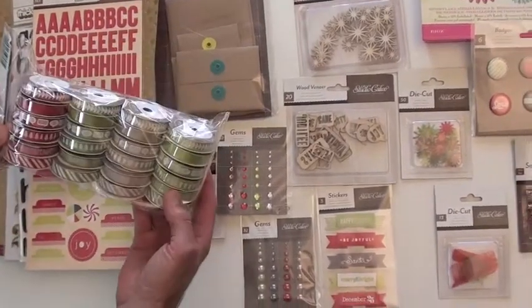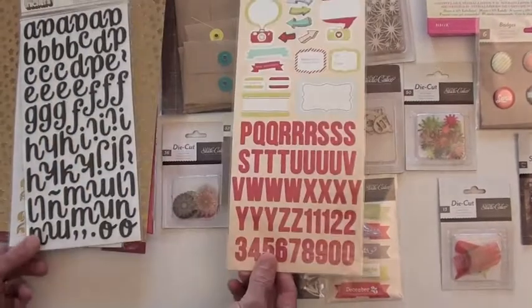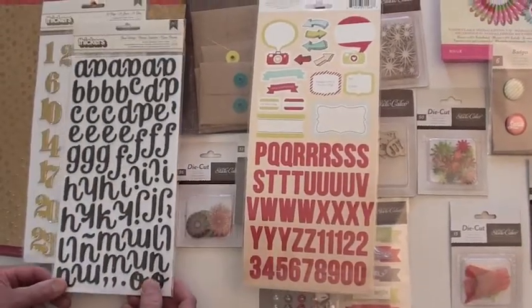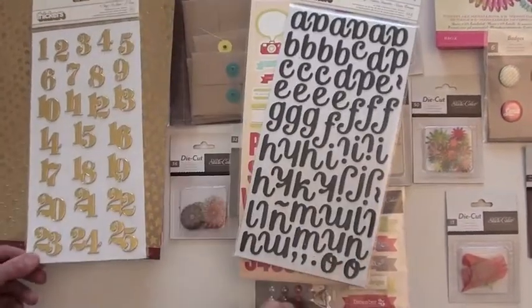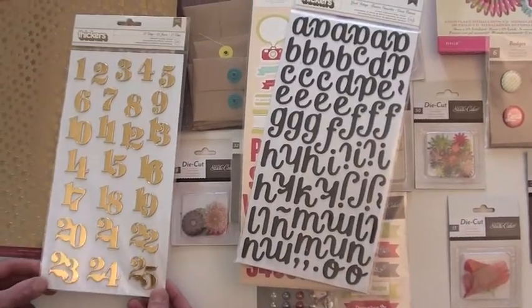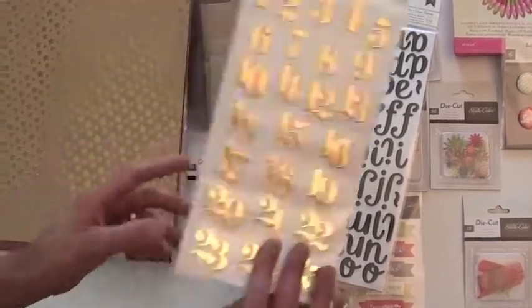Some major ribbon — lots of it. Sticker sheets — they're double-sided, or two pieces rather. Thickers, and these are foam. Now that's the one-sided but look at that shine. '25 days' — oh boy, that's cool. That's going to be fun to work into a project.